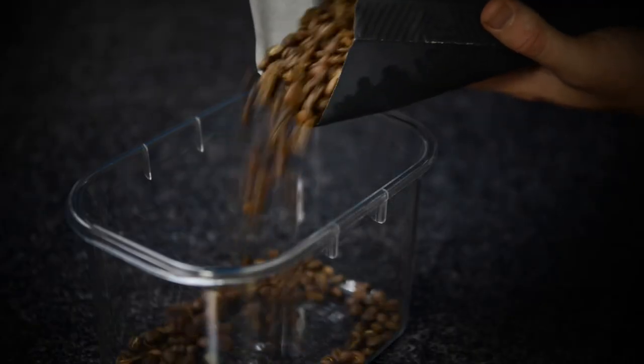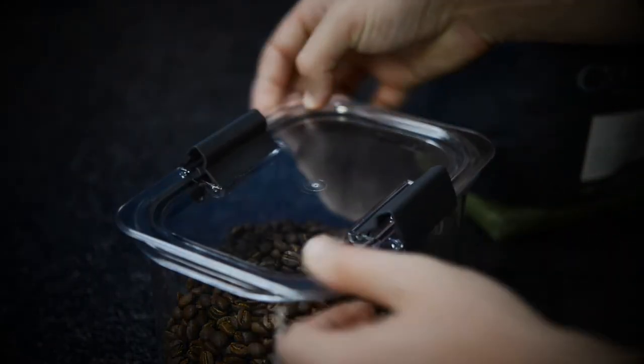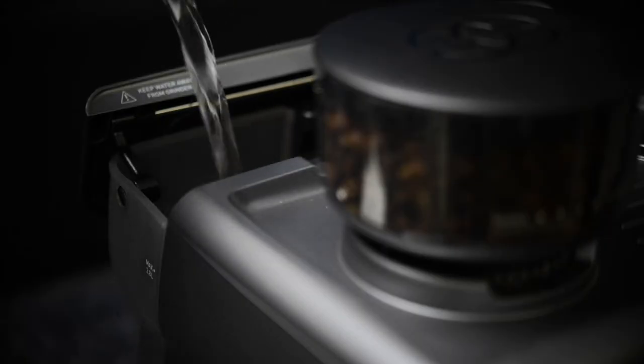Storage is key to preserve the freshness of the beans, so always keep them in an airtight container in a cool dark cupboard. For better tasting results, fill the water tank with filtered water.